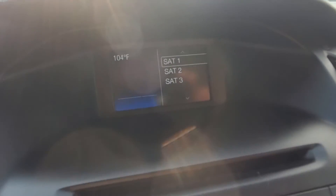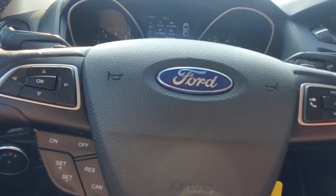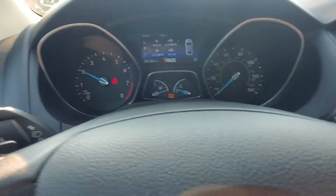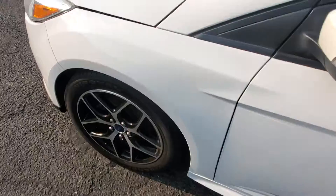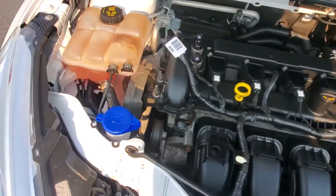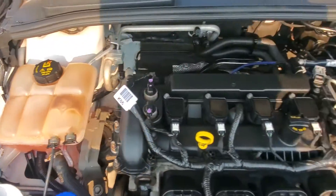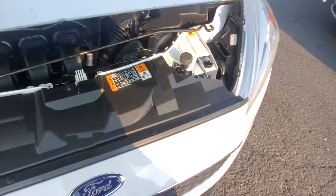Media and Bluetooth confirmed, Sirius Satellite as well. Just wanted to go through all this stuff. The car does run very good — let's rev her up. Here's your engine compartment, the engine bay looks good, very clean. Engine sounds good. Very, very nice car.